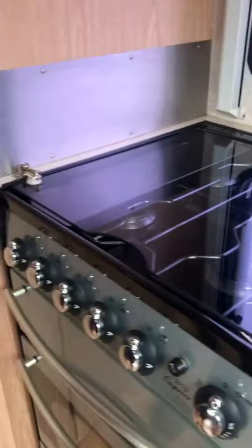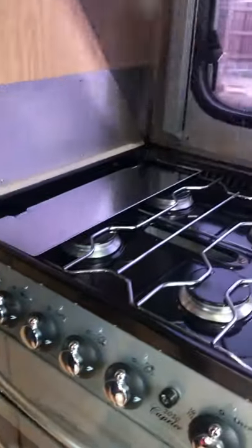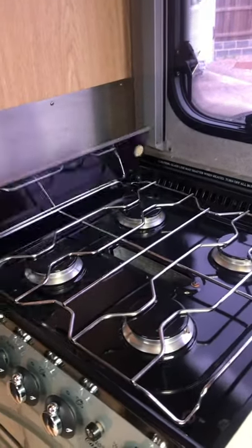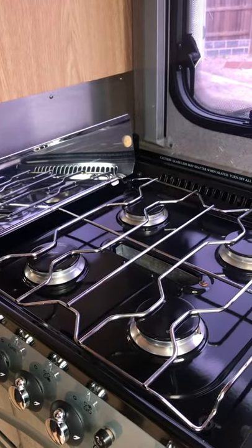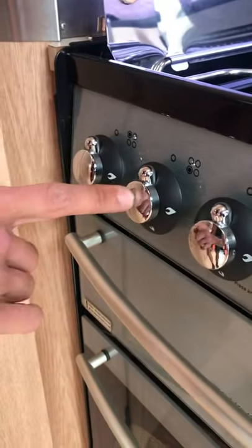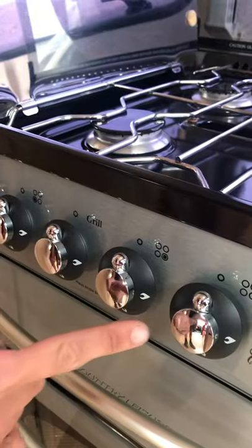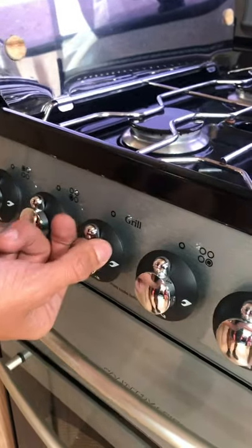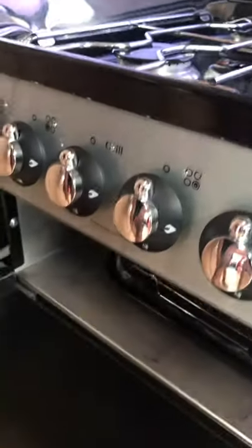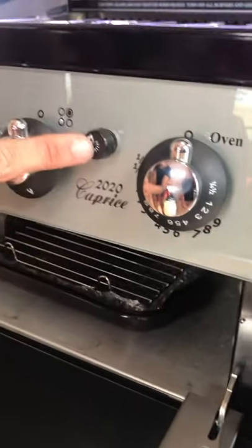Moving on to the hob — there's a little catch here which releases, allowing you to lift your hob up. This little plate here also helps protect your side from the heat. You have your two hobs at the top there and your other two hobs, which makes your four gas hobs. This here is your grill — make sure that's open and stays open whilst it's lit — and on this side you have your oven as well, and that's your igniter switch.